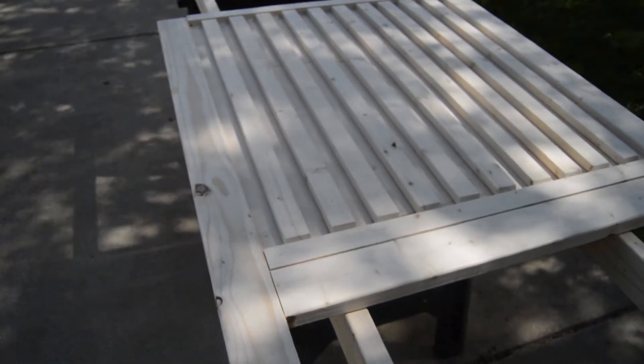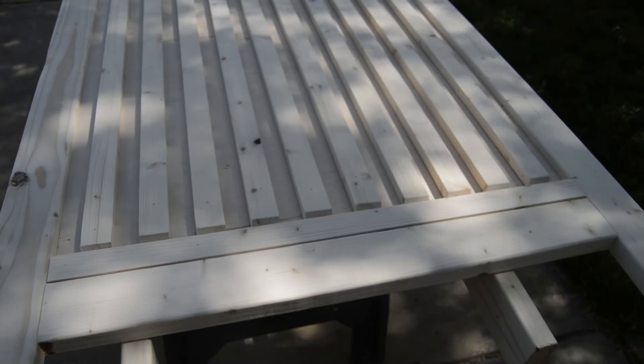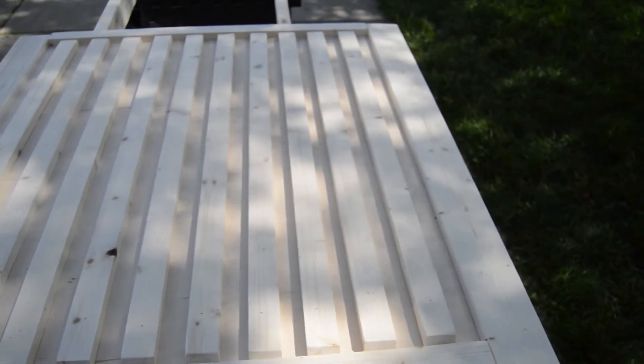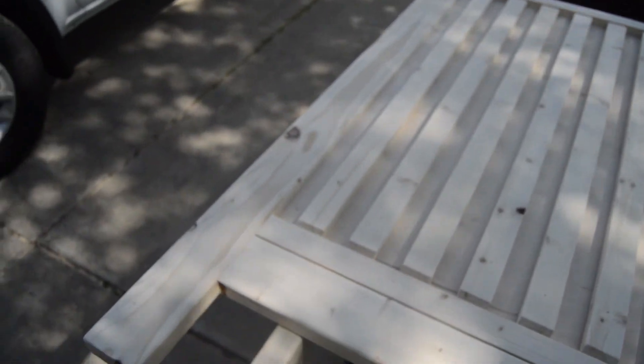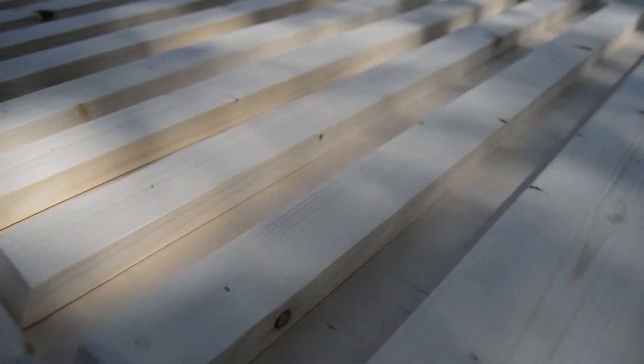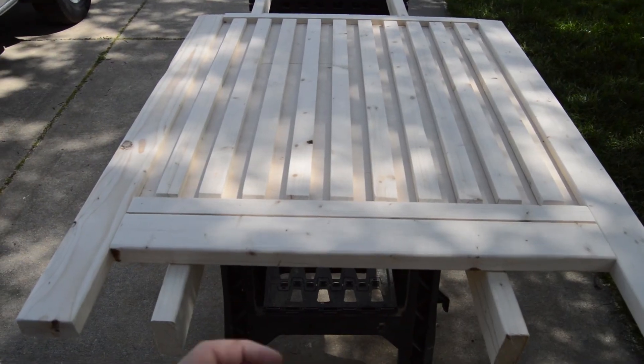All the vertical slats are installed. I allowed it to dry overnight, came out in the morning, and did a complete sand on the entire headboard to make sure it's going to be splinter-free and ready for stain. I am just so pumped at how it looks — it's going to look so good with the platform bed. Let's do a little magic here and snap our fingers and go from sanded to stained.